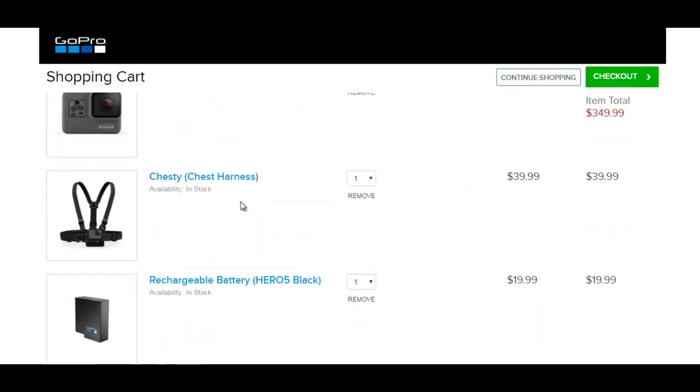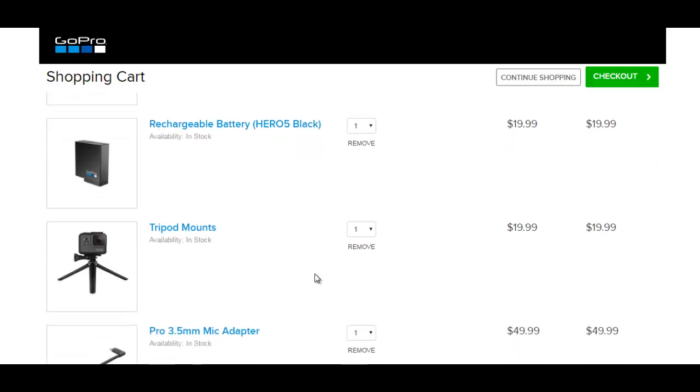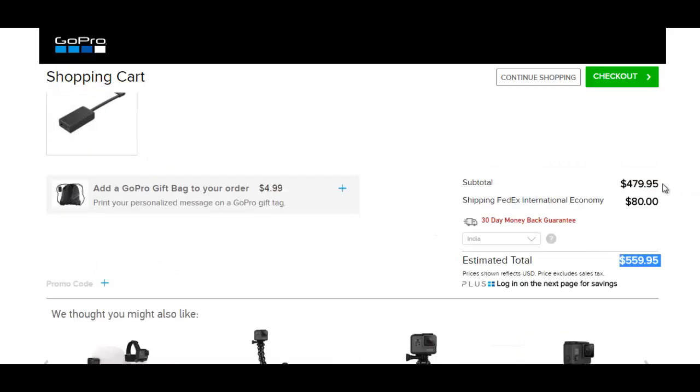Adding everything up, the discounted price for the GoPro Hero 5 Black is $350, and there is no discount on the accessories — you need to buy each one separately. The total for everything comes to approximately $560.